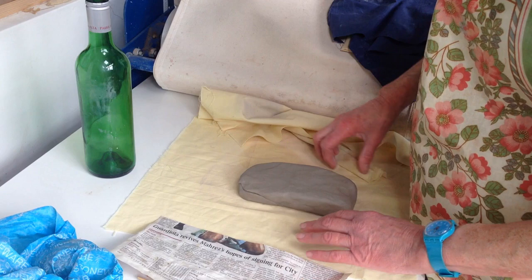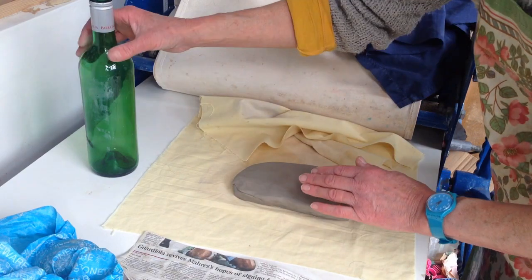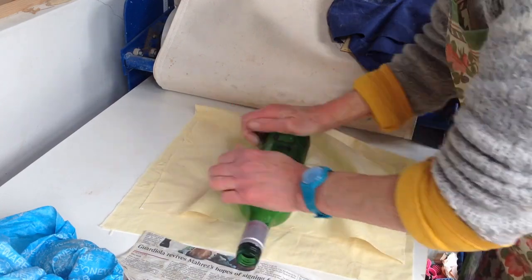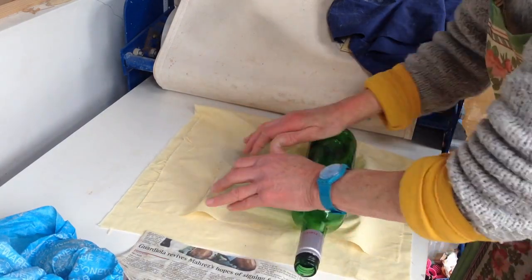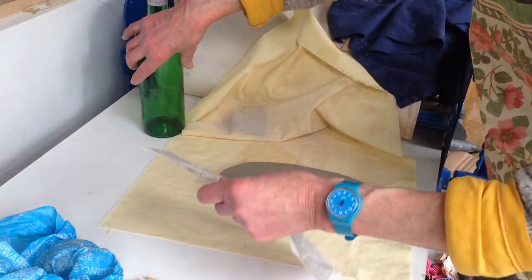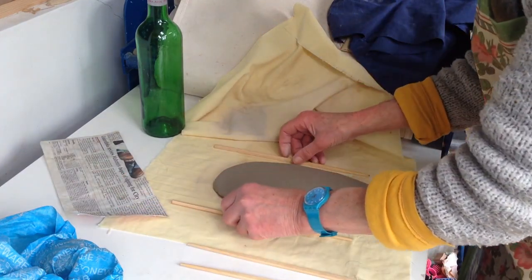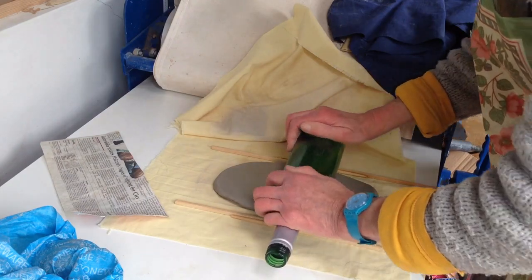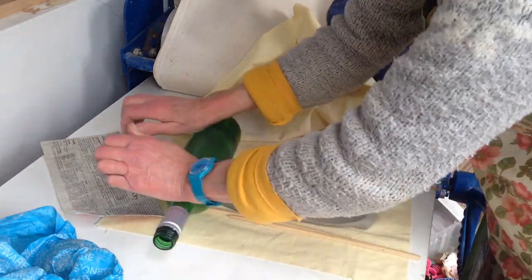I'm going to use the bottle to roll out the clay. I've pushed some clay out into the right sort of shape and to stop the bottle sticking I'm going to put another cloth over the top. I usually use a wooden rolling pin for this but you might not have one. You could use something to get the thickness even — I've got some chopsticks. The bottle can go across those to stop it going too thin, but you don't have to use thicknessing sticks; you could just do it by eye.